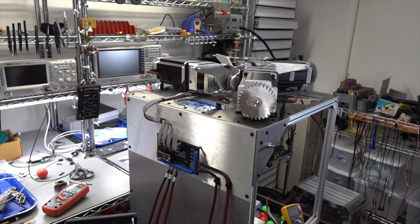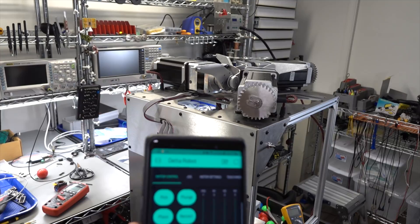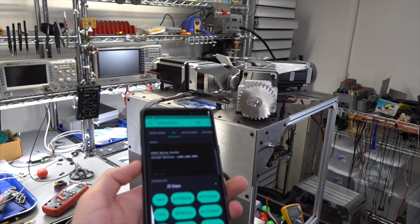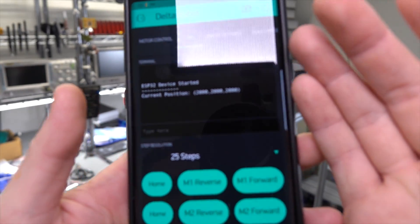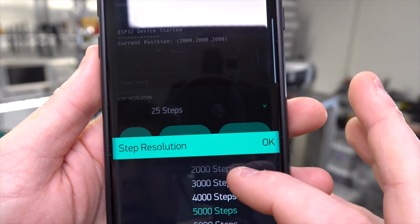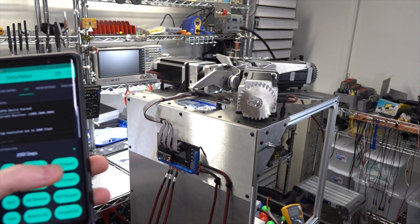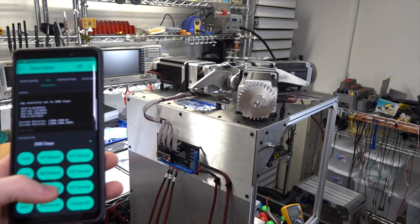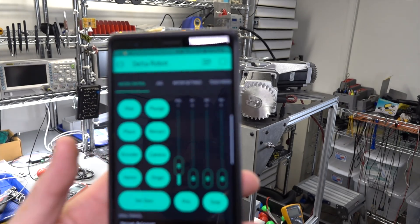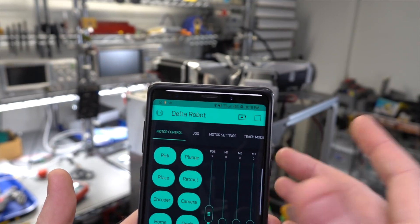Going to the motor control screen, I can move motors to set positions or I can jog them. The way I have it set up is you set the increment you want to jog and then select motor one, two, or three and jog forward or back. I've spoken about this app before in a previous video.